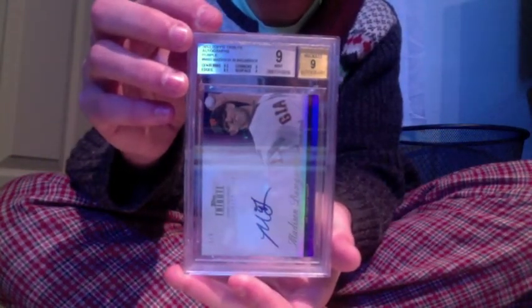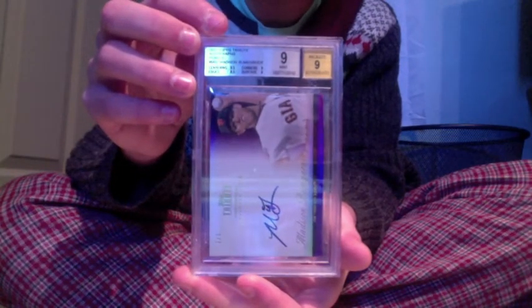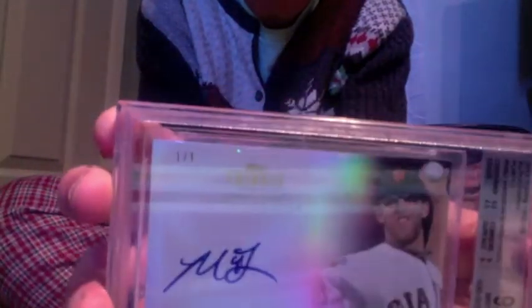Purple refractor Bumgarner nine, autograph, one of one. Any tens? No. Pretty nice card though — solid nine.